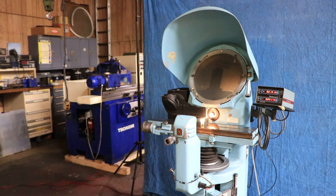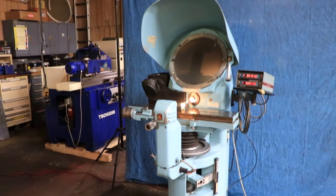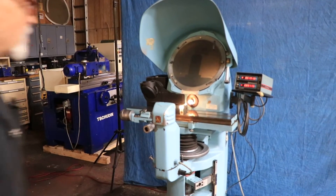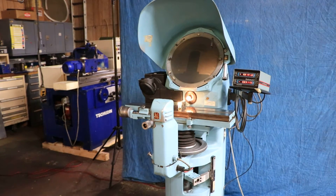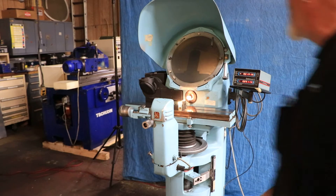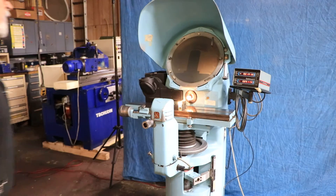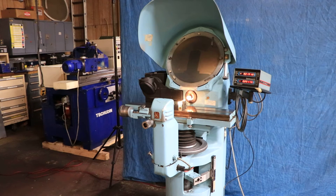All right, so today we're going to show you a couple of comparators. We have a pair of these — they came from the same place and they're pretty much the same machine. This is a J&L model PC-14A. This is a common machine; you've seen them in a thousand tool rooms and a thousand shops. They were a staple of every grinding department going back into the 50s and 60s.